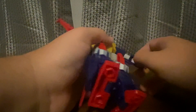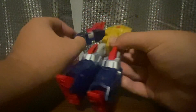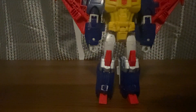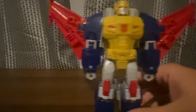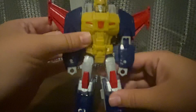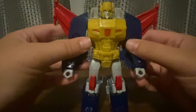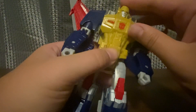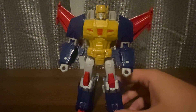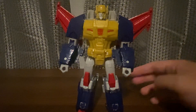And then take his hands out. There we go. I'm gonna put the wings back. And there's Metal Hawk in robot mode.